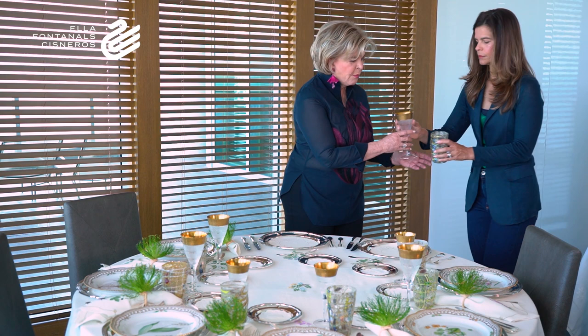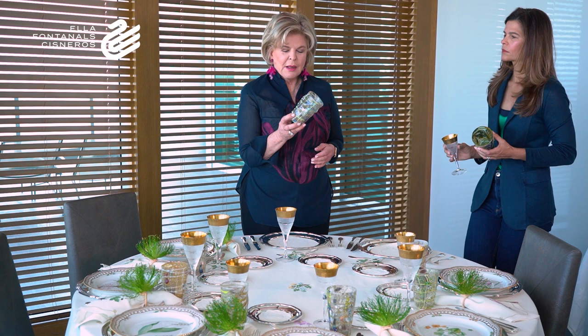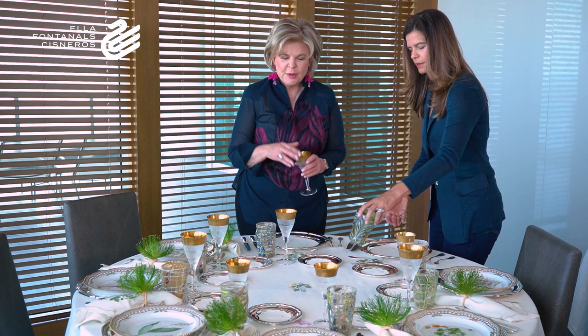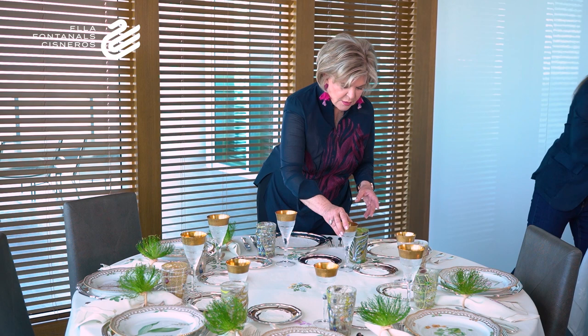Now the glassware. These are Moser glasses from Czechoslovakia — very interesting pieces. I bought them at a market from around 1960 in Veneto, Venice. They are made from paste blown by the artist. At the end of the working day, the factory would give the leftover glass paste to the workers, who would then blow these glasses to take home. So you can see they are uneven, but they are very beautiful, and it's okay to mix them — they're all different colors because the pastes were different colors.